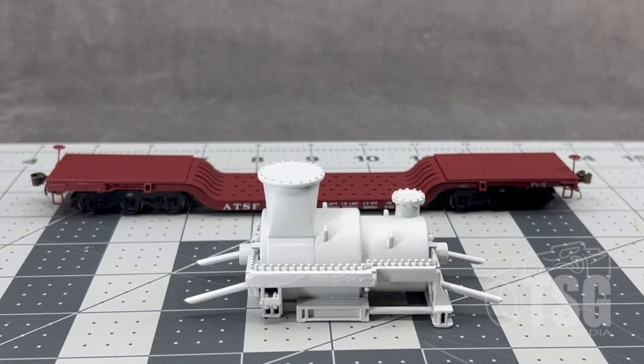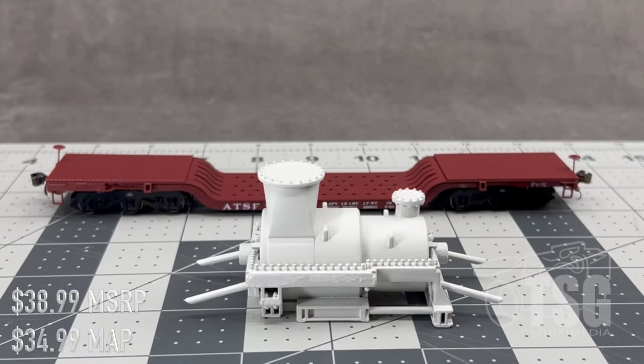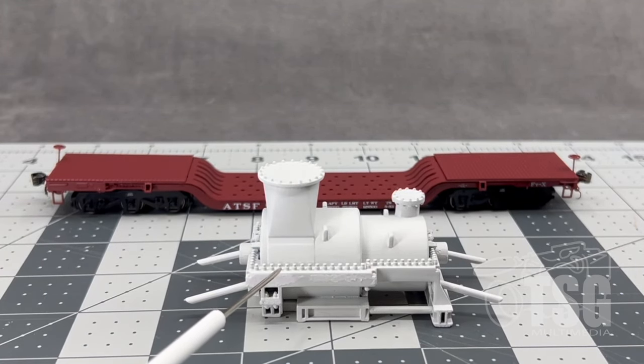The first thing we're going to look at is the Large Industrial Pump — that's what they call this thing. This one has a list price of $38.99, and then the manufacturer's allowed price of $34.99. So if you shop around, you'll probably find it for $34.99 at hobby shops and online retailers. As you can see, it has a lot of fine detail. Those are bolt heads — they look like bolts.